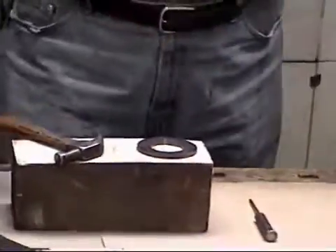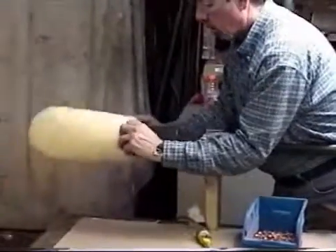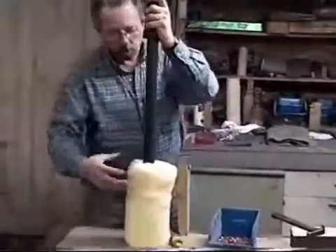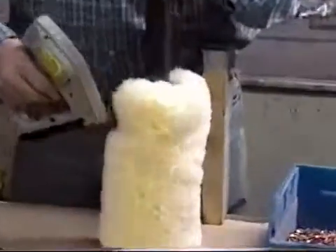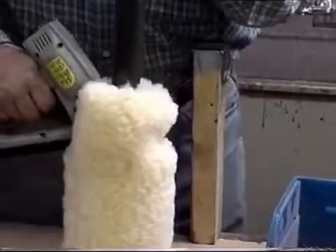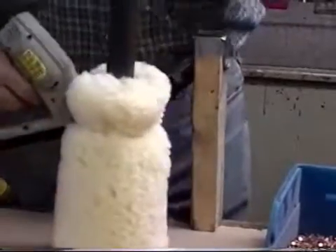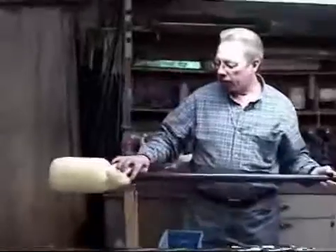Now what we'll do — we'll take our rammer, and we're going to take our sponge and insert the sponge over the rammer head. I'm pulling it on good and tight. Now what I'm going to do is just simply staple this on just temporarily to hold it in place. I'm just taking the staple gun and going around the sponge head. Now this is on.